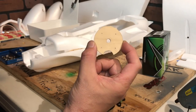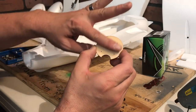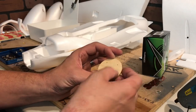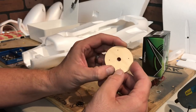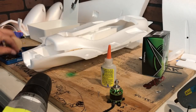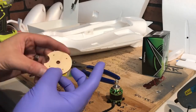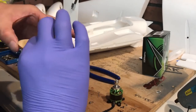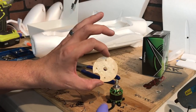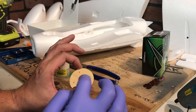These motor mounts are notoriously stiff and break very easily. One thing you can do before mounting your motor is to coat the whole motor mount with super glue — that will actually help with stiffness so it won't break. I'm also going to widen out the screw holes because these are pretty fat screws. The motor mount has been coated with super glue, which is going to help prevent it from cracking.